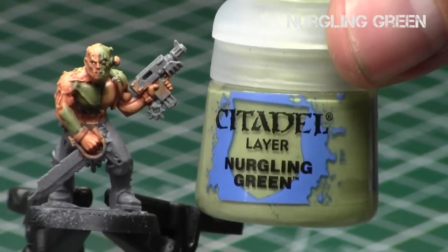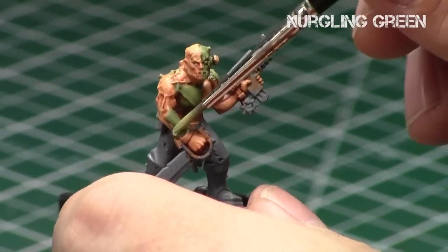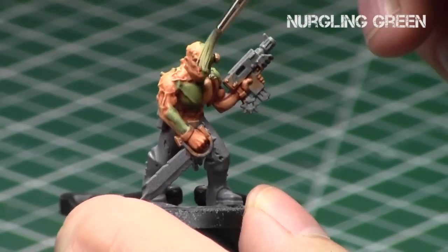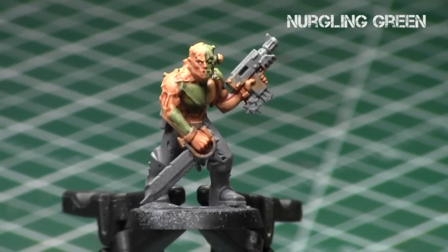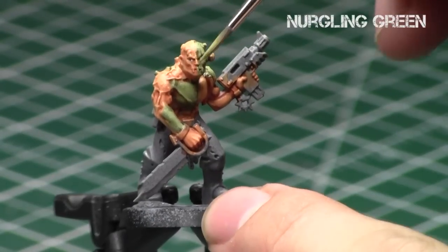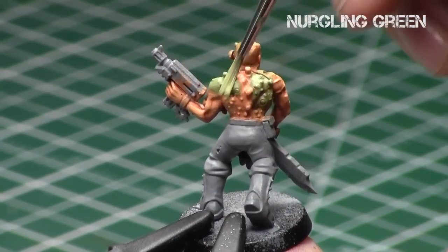Then I repeated this process with Nurgling Green — which, being Nurgle, you know it's about rotting. I'm just going over it really quickly, once again focusing on all the raised areas and trying to get a nice blend of the various rotting green tones on this miniature. You can see now he's really starting to look very zombie-ish, rotten, and fleshy — and that's what I want. Now he's a zombie cultist.